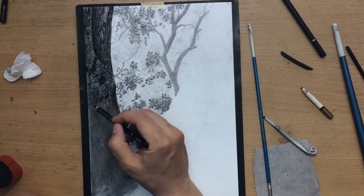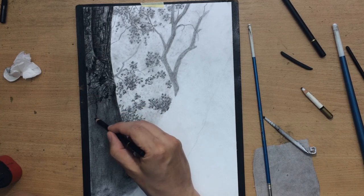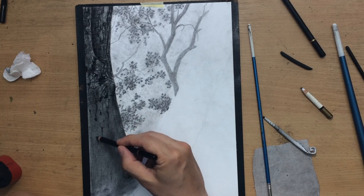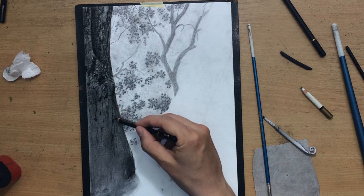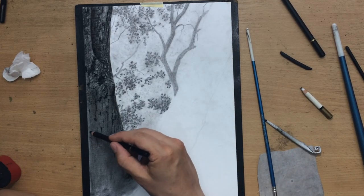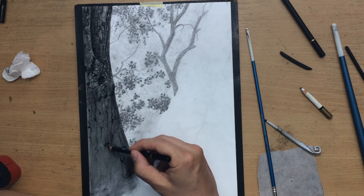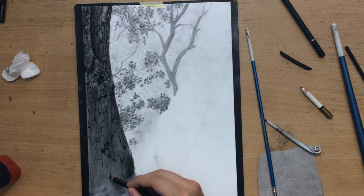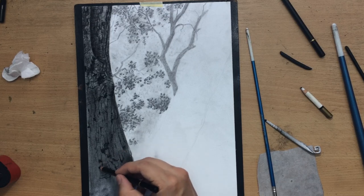I'm back to working on the tree trunk and its texture, drawing some larger cracks. When you want really dark marks, you don't want to blend them too much, because when you start blending and moving the material around you'll end up with areas of slightly lighter value — your blending tools will actually lift up a little bit of material, leaving something lighter than you initially intended.